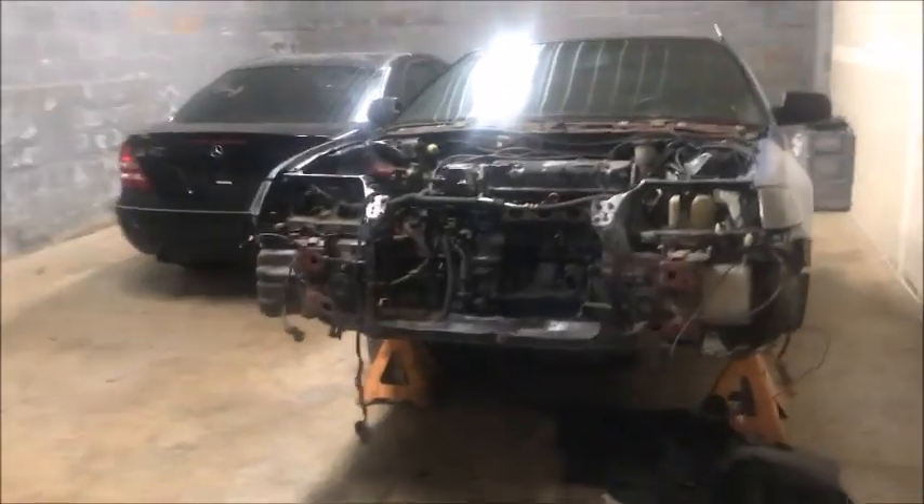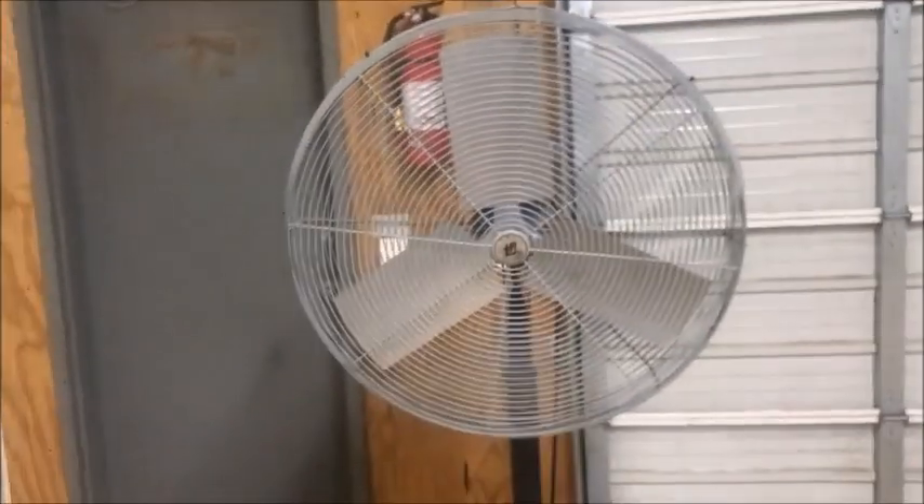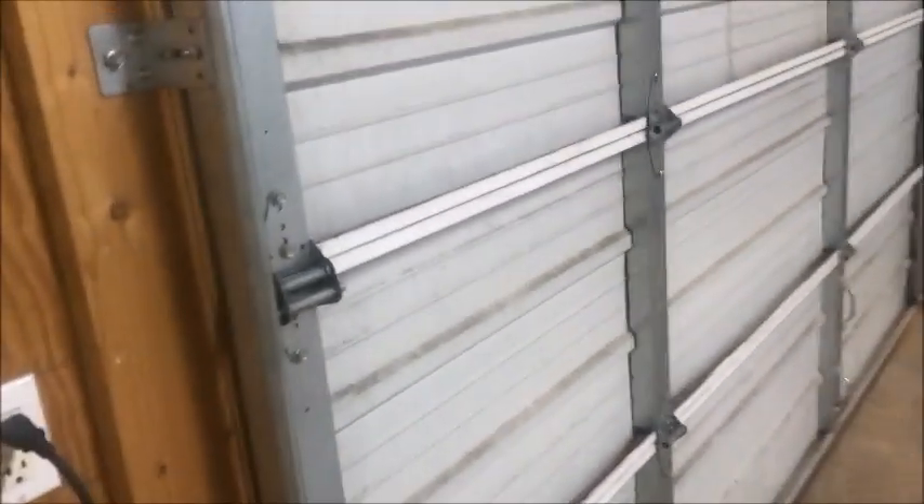What's up guys, Jared here with another video. Today I just got to the shop and we're going to attempt to finally take this motor out. Let me open the shop real quick. It's pretty late, like 8 o'clock at night, but you know the grind don't stop. It's hot in here, I'm going to turn the fan on. Okay guys, fan's on, door's open.